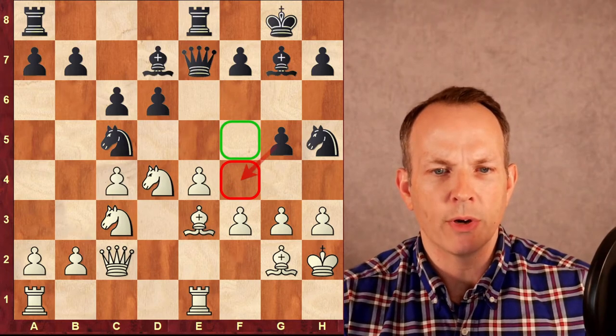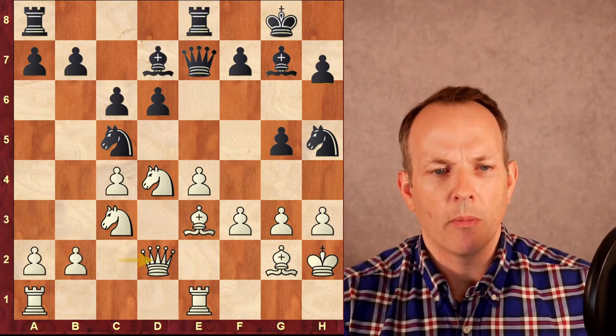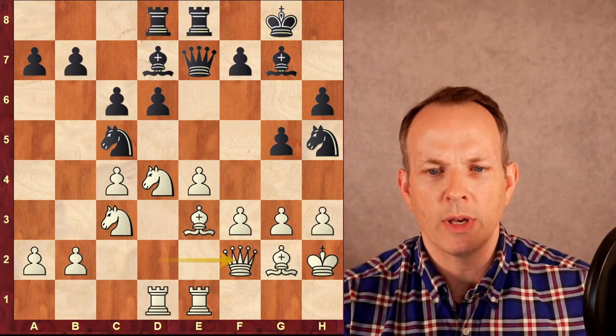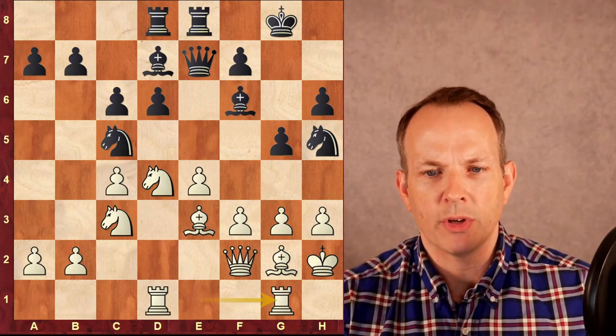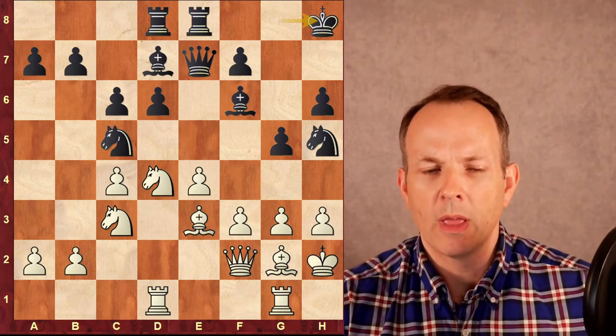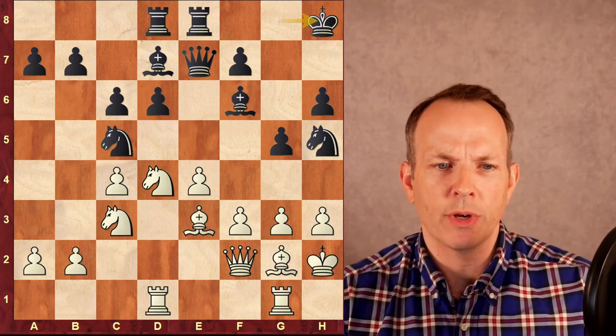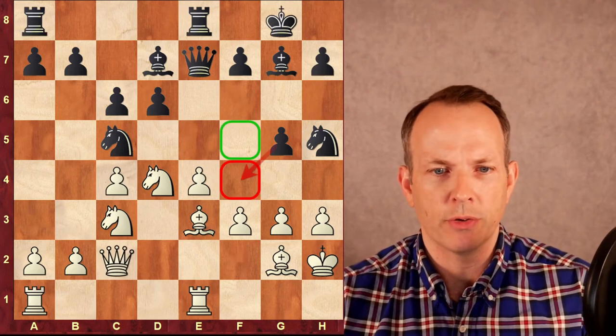White's best move here is queen to D2. Black defends G5 with H6, then both sides centralize: queen to F2, bishop to F6, rook G1, and king to H8. The computers do prefer white a little bit here, but Grandmaster Rios thinks this is a playable position for black.